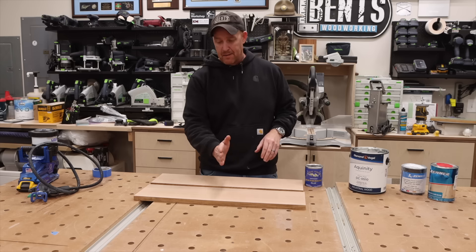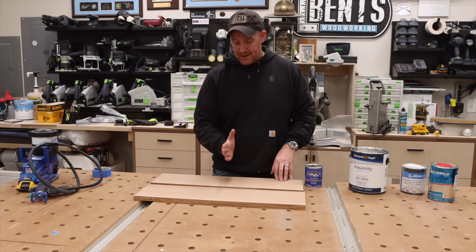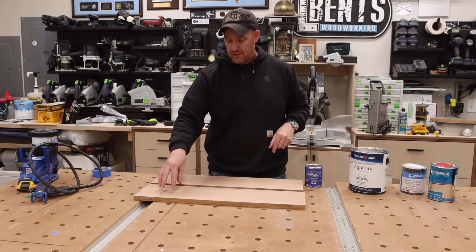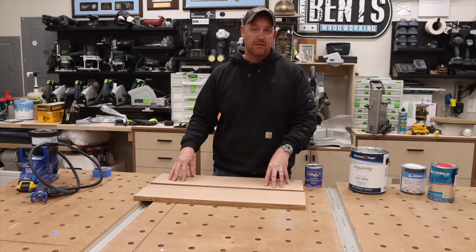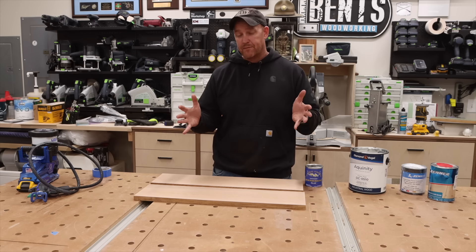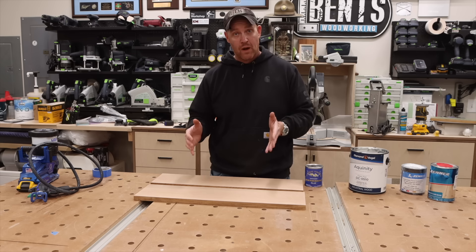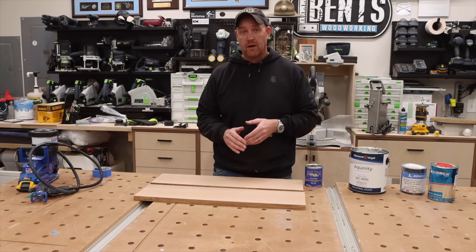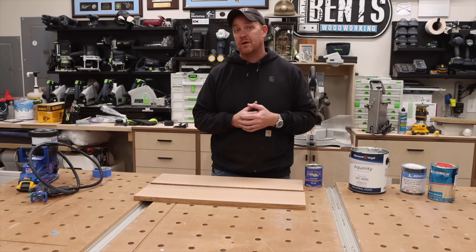These are my test pieces. I'm basically going to break this down into four sections, splitting them right down the middle. One will be Natural, General Finishes, Diamond Vogel, and finally the Renner. For surface preparation, I did both of these exactly the same — sanded them up to 180, cleaned them off very well — and then I'm going to apply two coats of each one of the finishes.